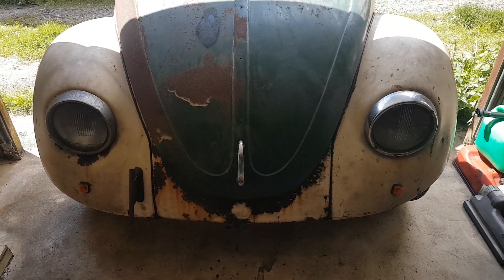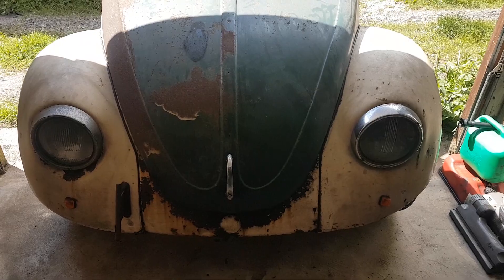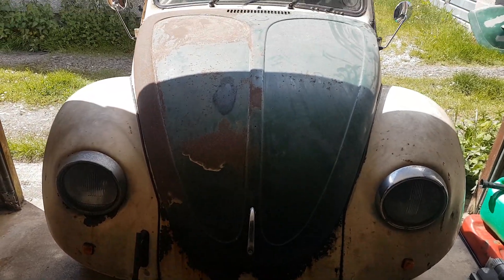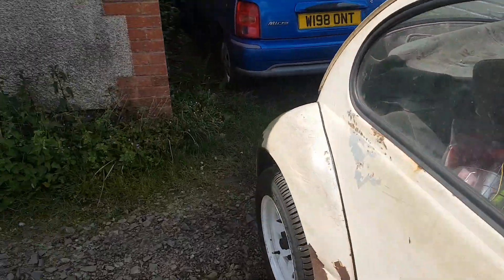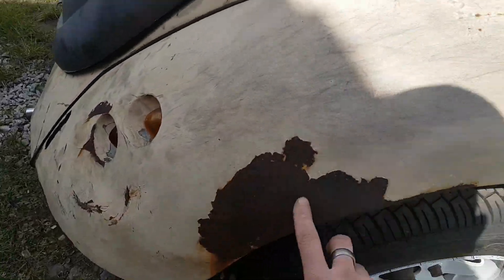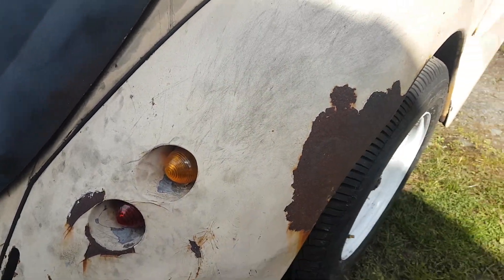It had one headlight that didn't work and the other one missing when I first got it, and it had no bonnet furniture, so I've put that back on. I have knocked out a few dents here and there — this was a huge dent. Can't really see because of the light but I've knocked all that back out.